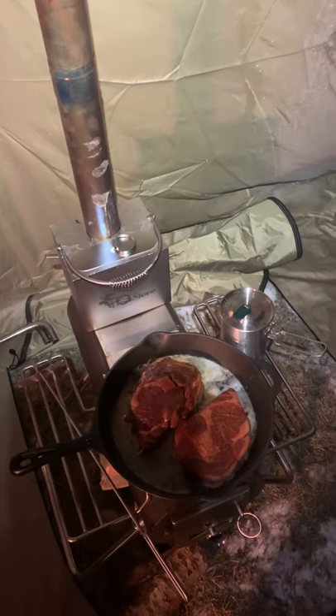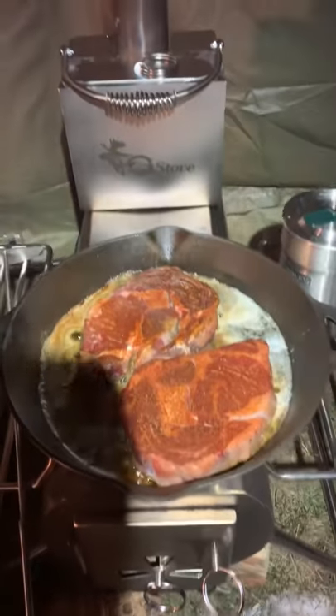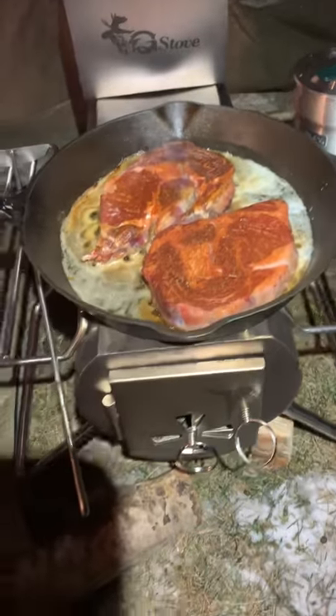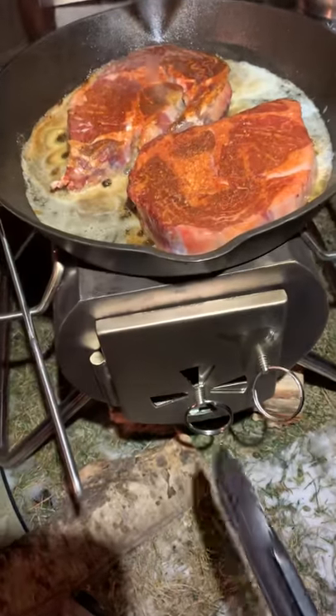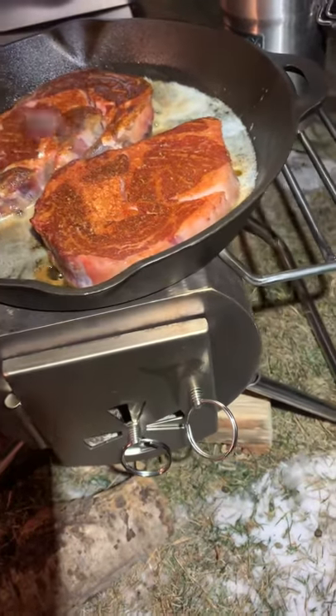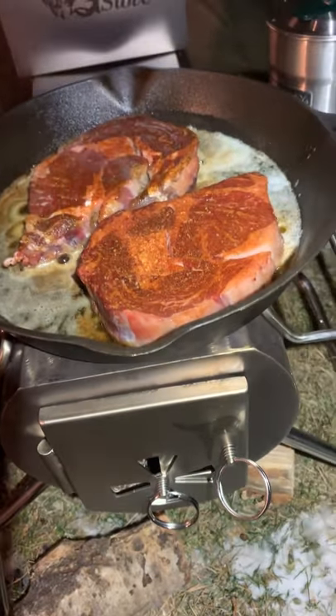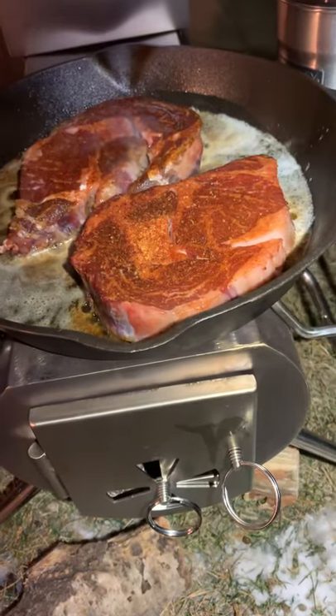Hi everyone, Mad Dog 204 here, just to show you one of my latest pickups. This is the G-Stove Heat XL. There's a view model which has a glass window, but it was sold out at the time I ordered this and I didn't want to wait. You can actually order a replacement door with the glass in it, so I think I'll do that a little bit later on.